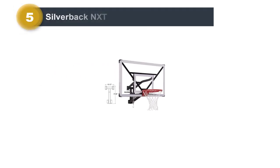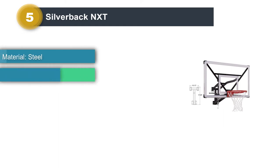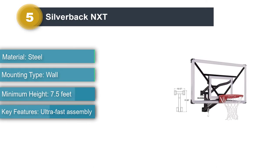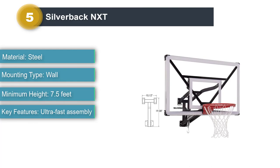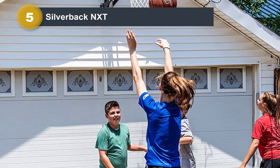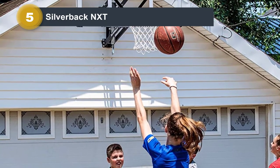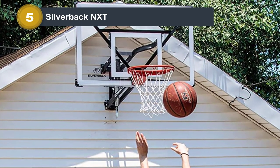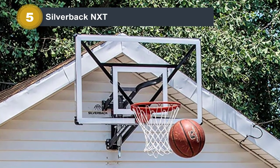Number 5: Silverback NXT. Those who want a quality driveway basketball hoop but don't want to spend hours messing around with complicated parts will enjoy the Silverback NXT. It's incredibly easy to set up and use, going from out of the box to ready to go in just 90 minutes. Once you put it all together, you're rewarded with a rigid backboard that offers excellent durability. The entire system is also fully height-adjustable between 7.5 and 10 feet. Add on the breakaway rim and five-year warranty and you get a solid device you can use for a long time.